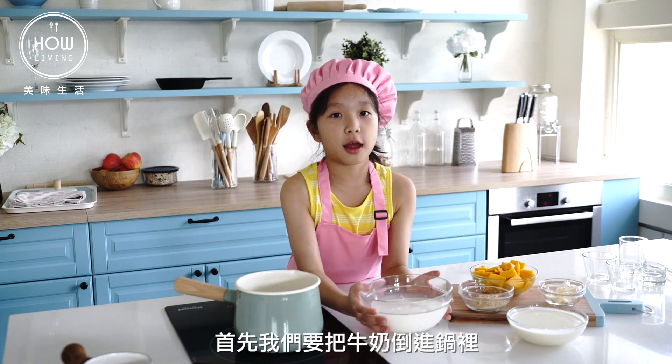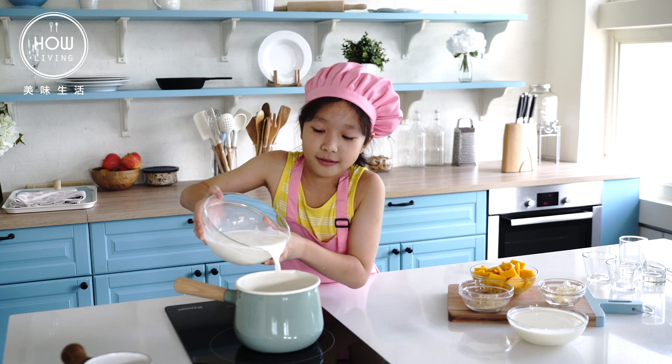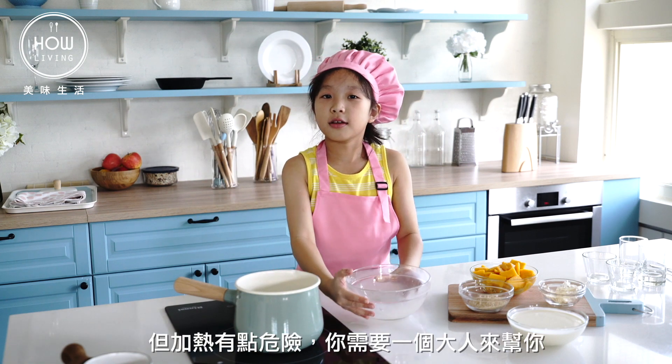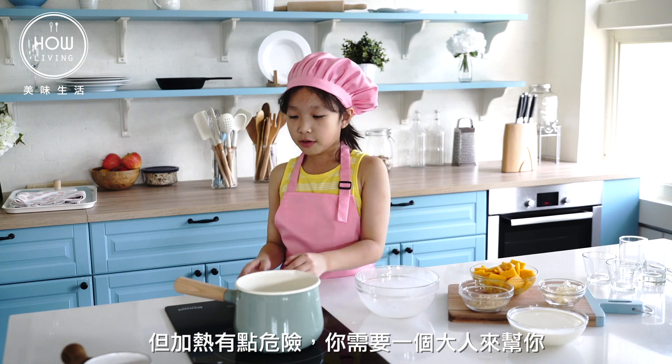First we are going to put the milk inside. But this is dangerous — we need a grown up, an adult to help.